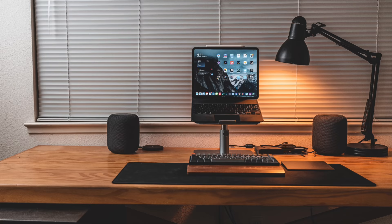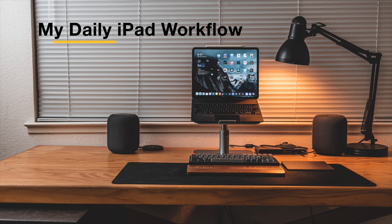Welcome to part four of my daily iPad workflow. In this part, we're going to be covering all the hardware I use with my iPad. I'll put links to all the previous parts in the description below, along with links to everything I talk about in this video. So let's get going.